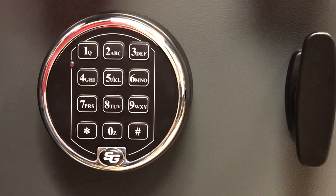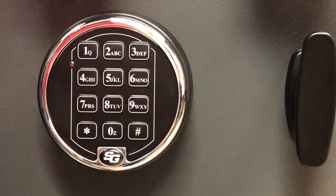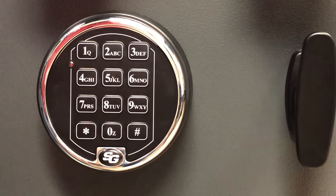In this video we're going to explain how to change the combination on your S&G electronic lock. The first thing you want to do is make sure your door is open. You don't want to try this with your door shut, because if you make a mistake you'll have to drill it. So open your vault door.